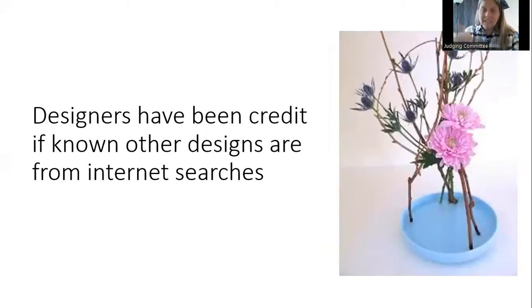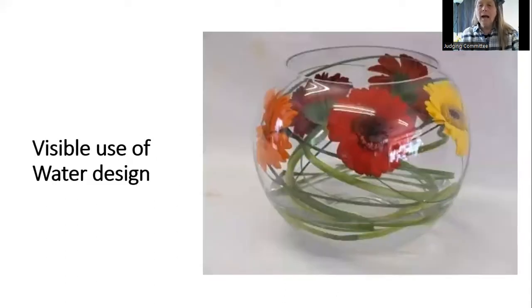In this slide deck, if we know who the designer is we have credited them. First alternative: visible use of water. A very simple bowl with water, leaves, and a few flowers — there's no foam. It's a visible use of water, a very simple arrangement you could do for a table or a hall.